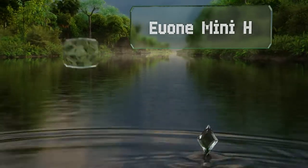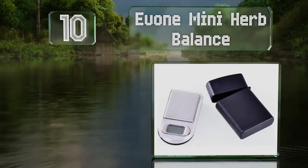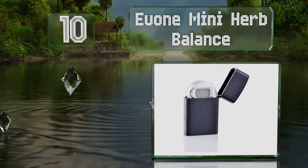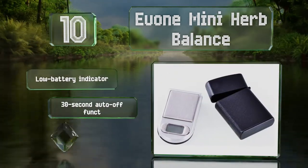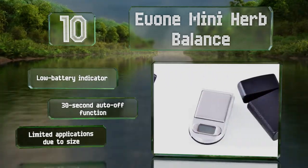Starting off our list at number 10, not only does the creative case on the U1 Mini Herb Balance make it look like a Zippo lighter, it also does a good job of protecting it from damage. It comes with a low battery indicator and a 30-second auto-off function to preserve the battery life. However, it offers limited applications due to its size.